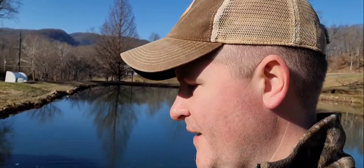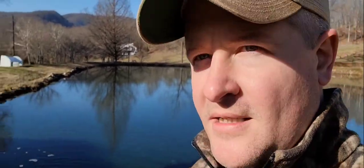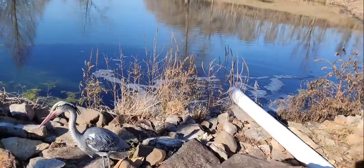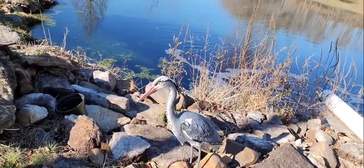I get asked a lot if it kills the fish — the answer is no, it's safe for the fish. My son and I catch fish out of this pond and it's never killed any of them, whether it's blue or black. This is my pet — I also get asked if it's real, and no, it's not.